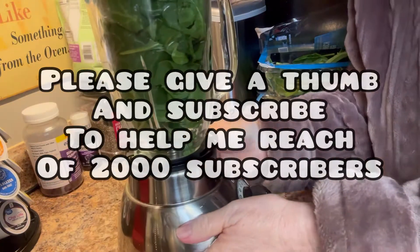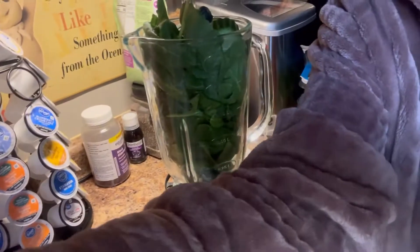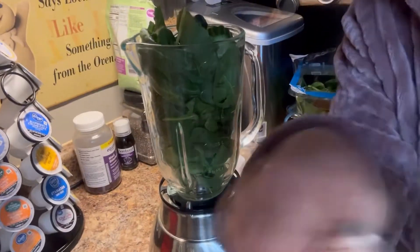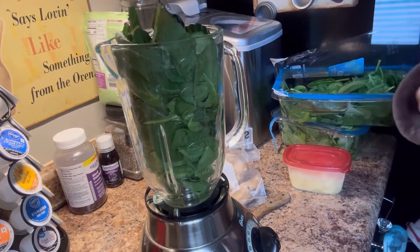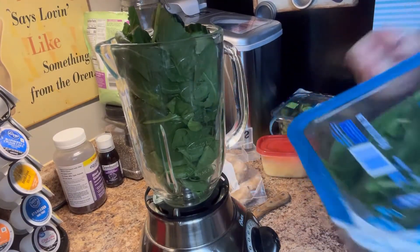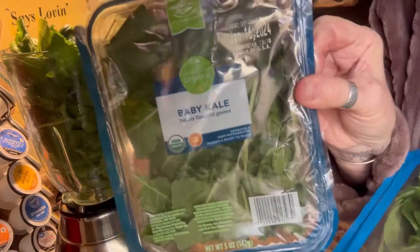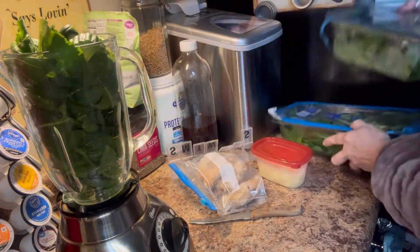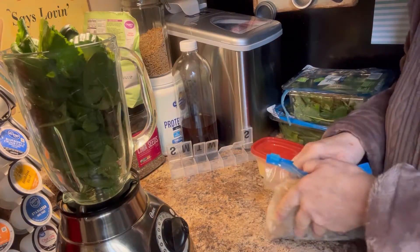Good afternoon, everybody. I just got home from church, and it's starting to rain and sleet. I got my church clothes off and got my warmest robe and my warmest socks. I ran by Kroger's and had to pick up some spinach and baby kale because all that I had got at the food pantry is gone. I am drinking these smoothies, and they are very, very good.